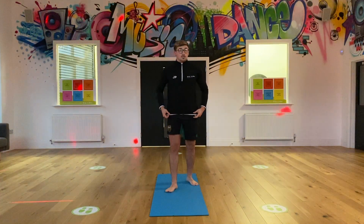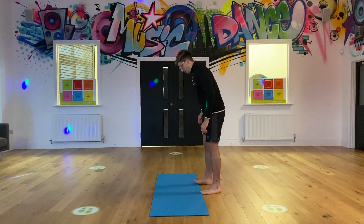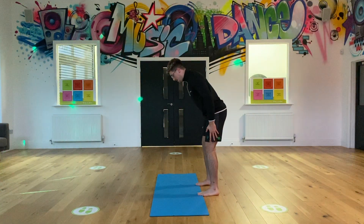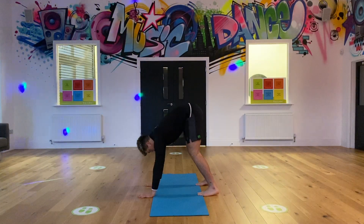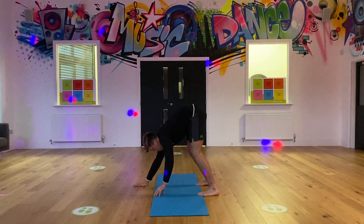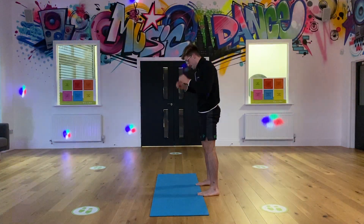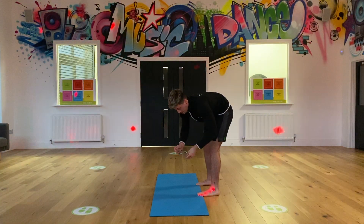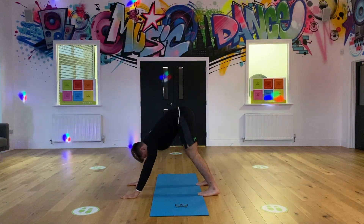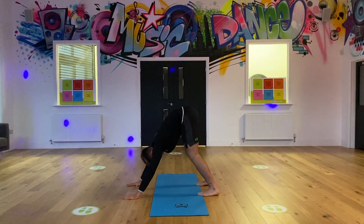Next one is a downwards dog. This one sounds a bit strange, but let me show you side on. Feet shoulder width apart, slightly bent leg, and you're literally just going to lean forward and look down. This stretch is predominantly stretching your calves and your lower back. So downwards dog - I'm going to take my glasses off for this one. Lean forward, just going to tuck your head under and look to the floor. Hold for 10.